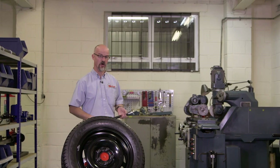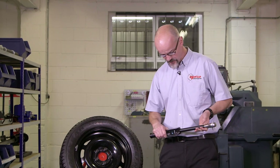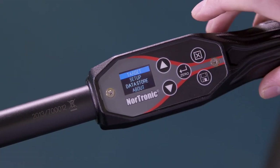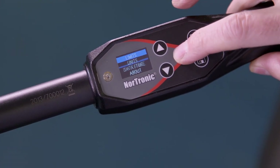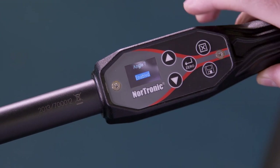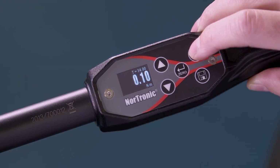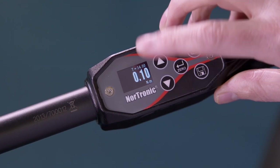We've seen what's in the box, so let's take the Nordronic to a joint and see how it performs. The wrench by default comes with the angle function enabled — we're going to turn that off. Press exit, go to setup, confirm, then select angle. We're currently enabled, so we want to disable this function. Exit back. We're now in torque-only mode — as you can see, the angle function has disappeared.